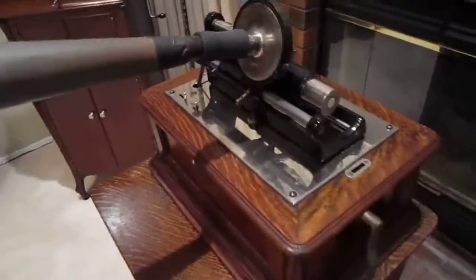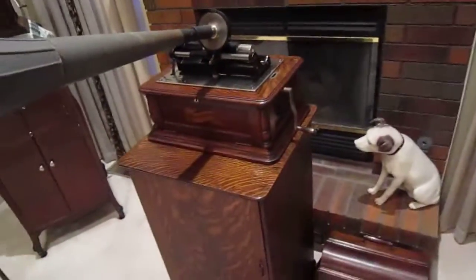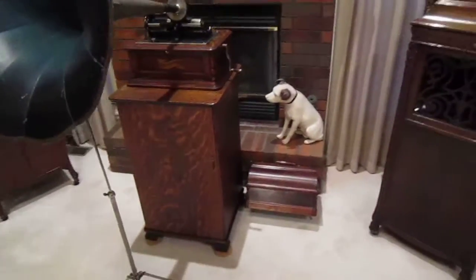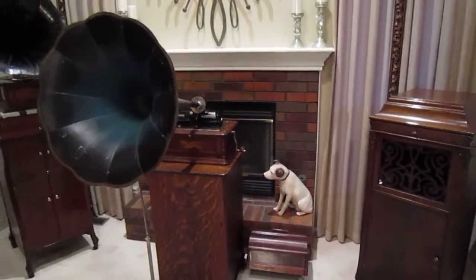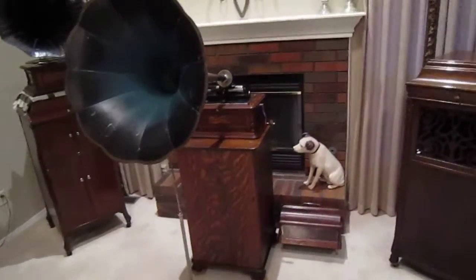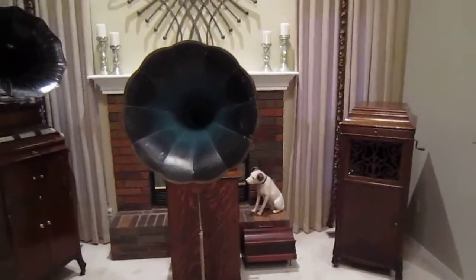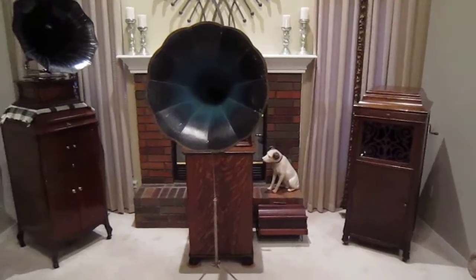I didn't talk while the record was playing because I would have had to shout. This thing is built for opera houses and for concert halls and definitely will blow the cobwebs out of your ears. It is the loudest two-minute cylinder machine I have ever heard. I hope you liked it. Thanks.